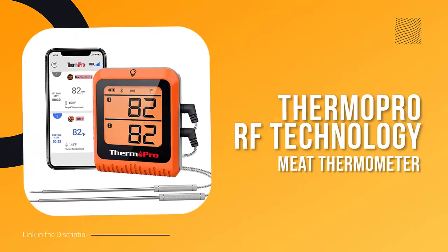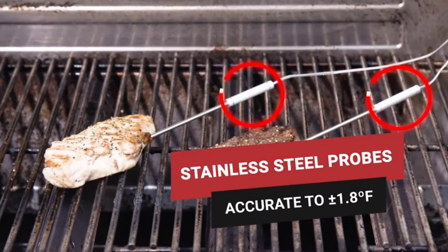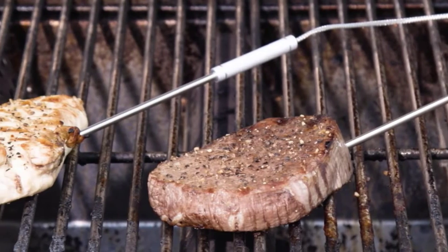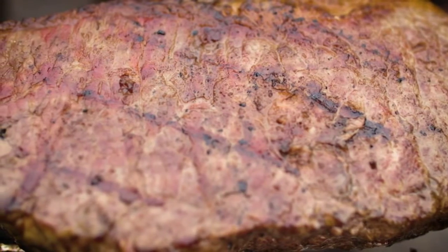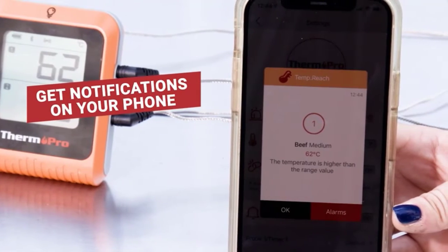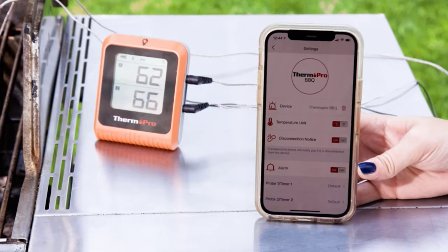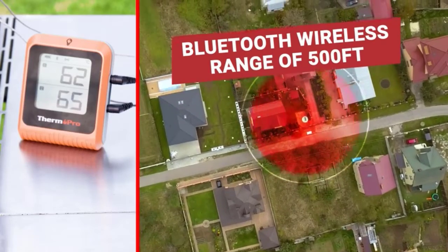Number three: ThermoPro Bluetooth Meat Thermometer. If you're a true barbecue enthusiast, you know that half the battle is won or lost based on temperature. You can have the perfect marinade, grill, and tongs, but if your meat isn't cooked to the right temperature, it's all for naught. This thermometer features advanced Bluetooth 5.0 technology that allows you to track temperatures from up to 500 feet away.